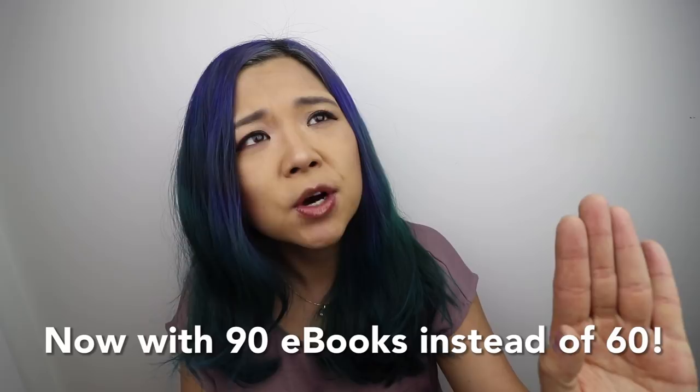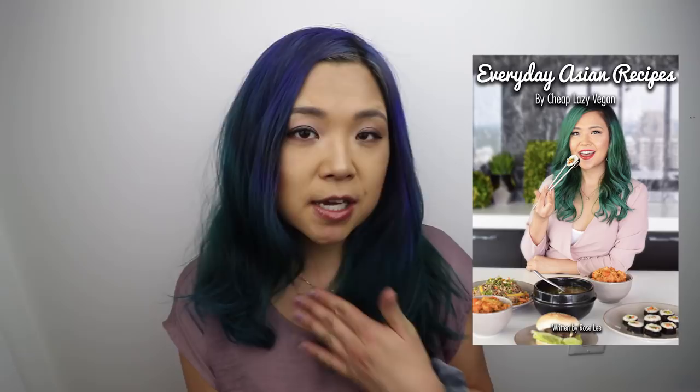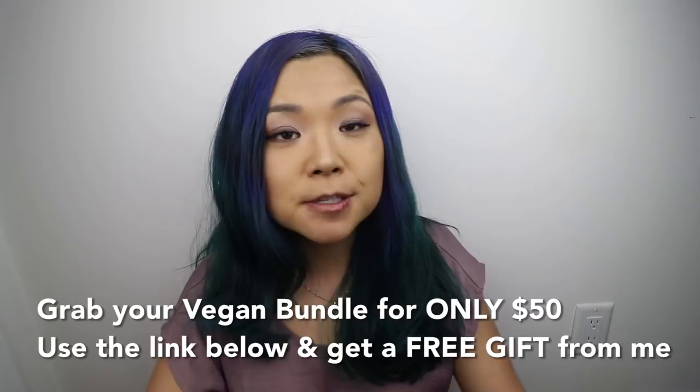It is now even better than before. There are an additional 30 different ebooks, so now you are getting 90 ebooks for $50 — same price. If you already purchased the Vegan Bundle, you will still have access to those additional 30 ebooks; just log into the same platform. My Everyday Asian Recipes ebook is in that bundle and a lot of you have been enjoying it. So today I decided to try out recipes from the different creators in this bundle. Without further ado, let's get started.